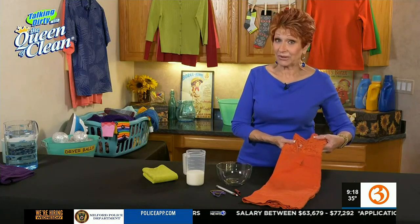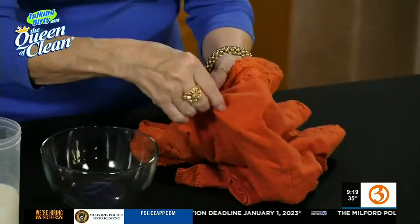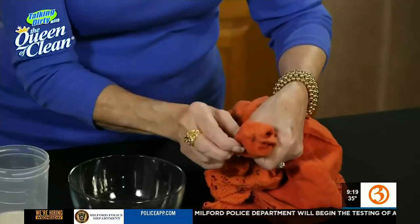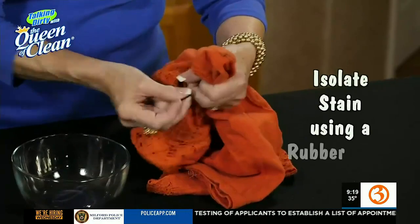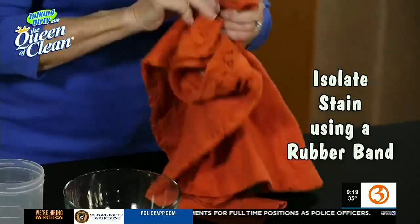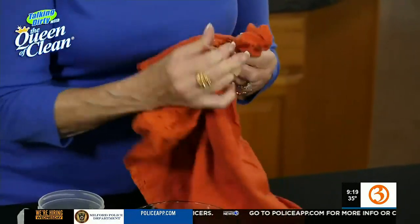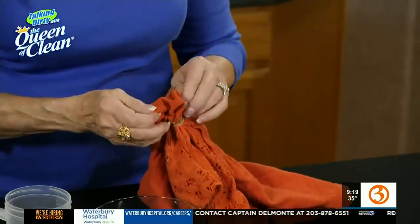Today I'm going to show you a really surprising way to do it. I like to isolate my stains when I'm going to soak them. So I'm going to take my stain, pull it out, and make a little pouch out of it. See how it's right in there? Then I take a rubber band and put it around nice and tight. The reason I'm doing this is by tightening that down and turning it into a little isolated stain, it doesn't spread anywhere. And that's the most important part.